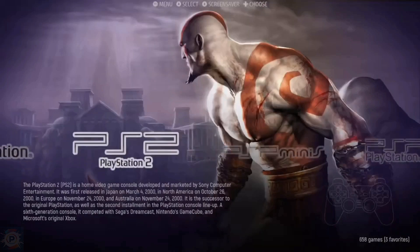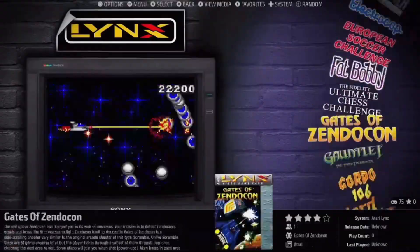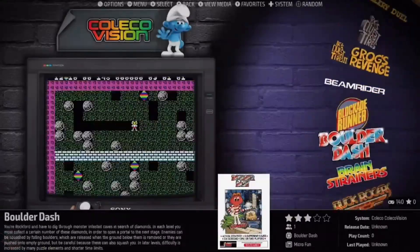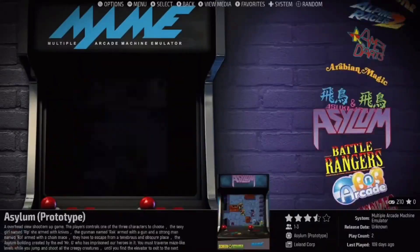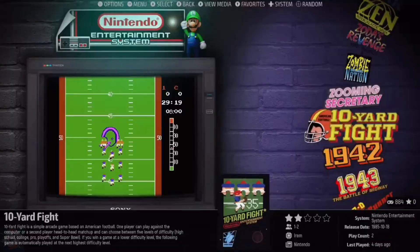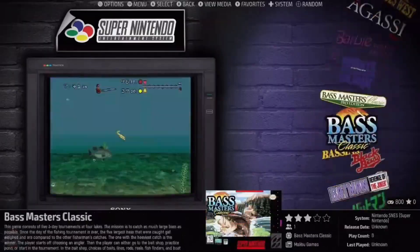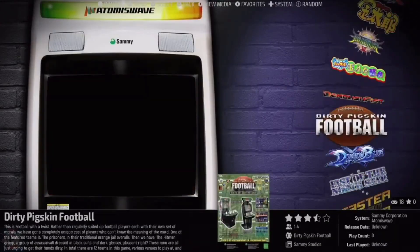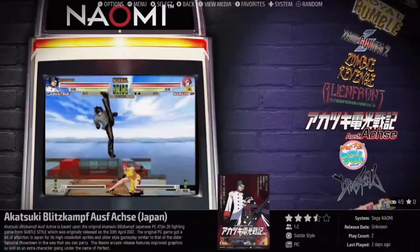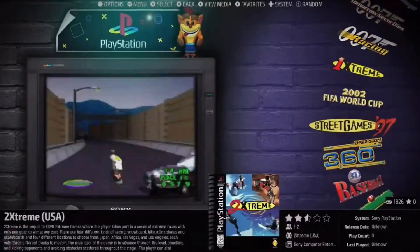Moving on to the software, the X5 Pro uses a customized version of Android 12 optimized for game emulation. The user interface is intuitive and focused on providing quick access to emulators and ROMs, with a clear layout of the emulated systems making it easy to navigate between different platforms. Ease of use is a strong point — initial configuration is simplified, allowing less tech-savvy users to get up and running quickly. The system includes pre-installed and configured emulators, reducing the need for complex settings. Users can also adjust performance settings such as CPU and GPU clock to optimize specific games.